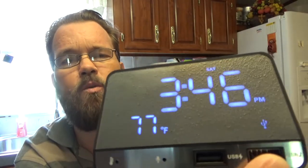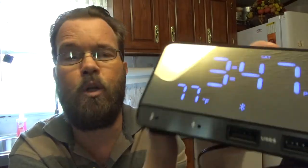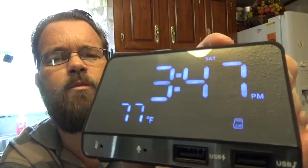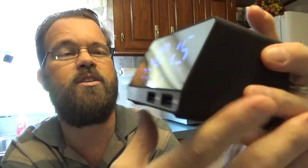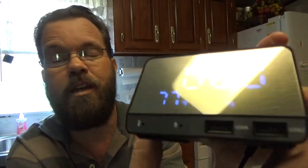When you hit the mode button you can see the different modes: Bluetooth, radio, auxiliary, micro SD, and USB. If we put it on radio, it tunes into one of the stations. I don't have the antenna in right now so it's not going to pick up very well.